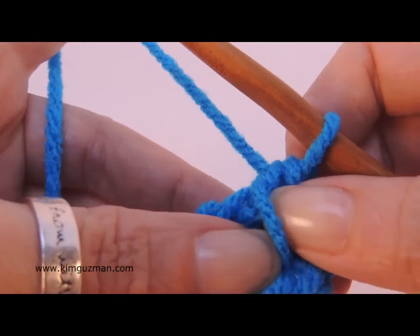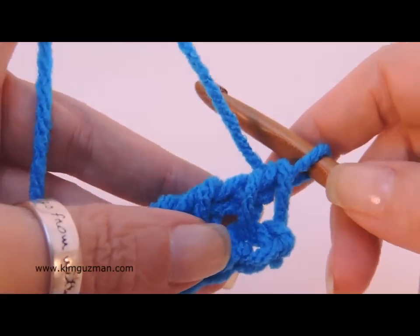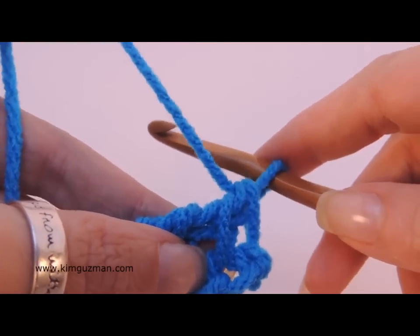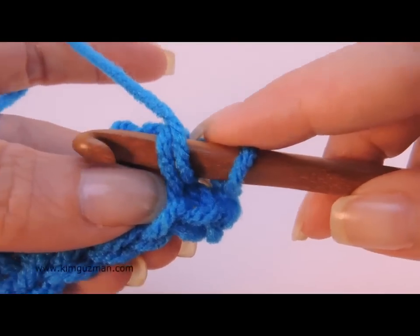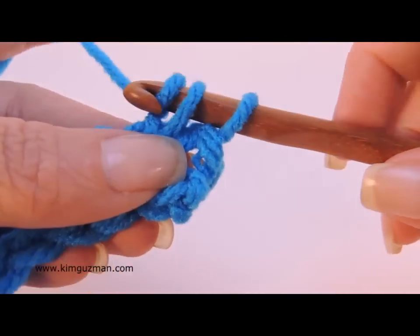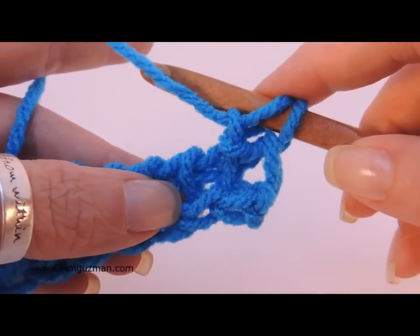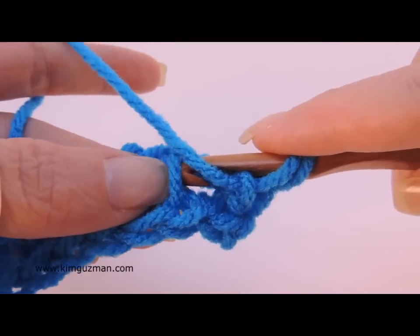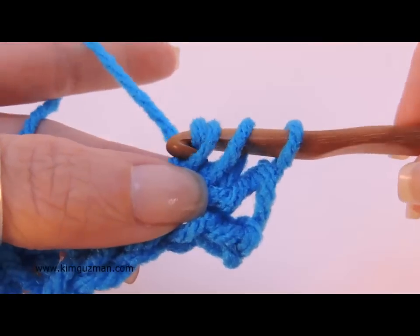With the typical Tunisian purl stitch you're still going to stitch into that front vertical bar. The difference is you're going to move the yarn in front of your work. I do this in one motion — I just pull the yarn to the front with my hook, then slip side to side, then yarn over and pull a loop through. It's a little tricky but with practice you will get better at it. Just pull the strand forward, side to side, yarn over and pull a loop through.